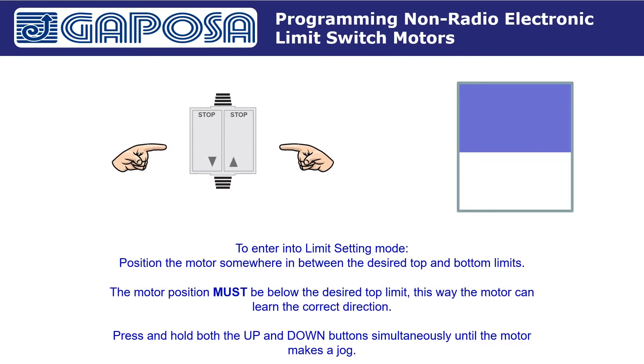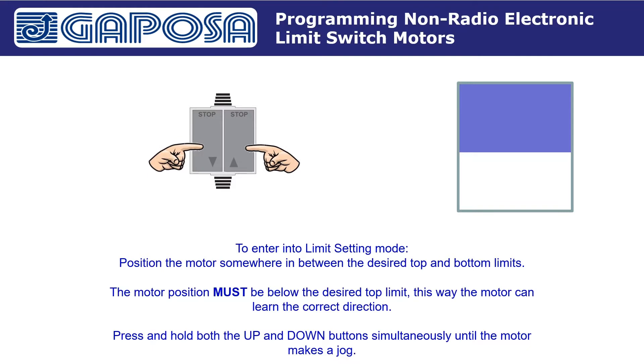To enter into Limit Setting Mode, you must position the motor somewhere in between the desired top and bottom limits. The position must be below the desired top limit. This way the motor can learn the correct direction, and if obstacle detection is enabled on your motor, obstacle detection will work properly. Once the motor is correctly positioned, press and hold both the up and down buttons simultaneously until the motor makes a jog.